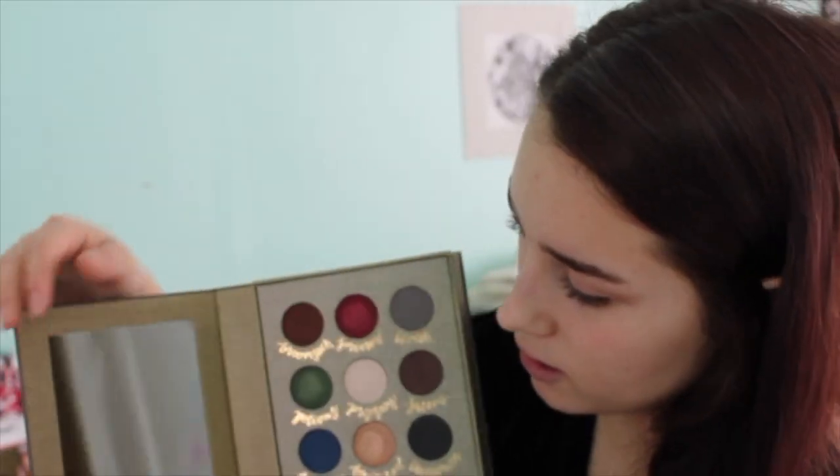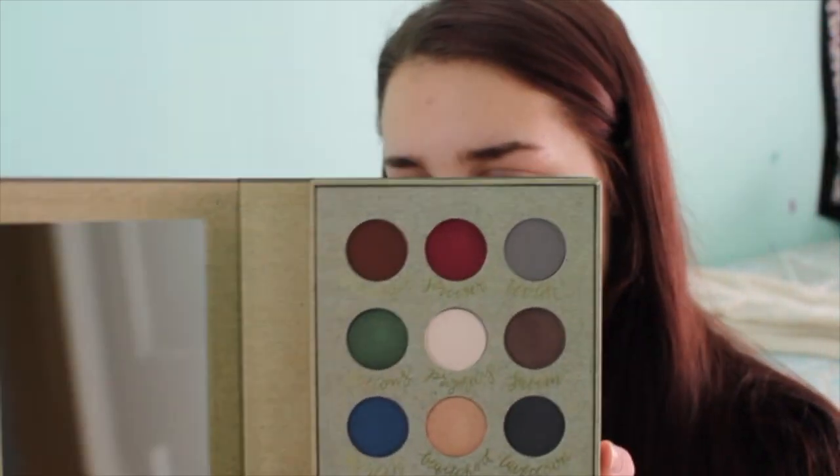Starting off, when it comes in the mail it comes in this nice fabric sleeve. The packaging is really nice — it's like an old vintage book, and on the back it lists all the names. It feels well put together, it doesn't feel cheap at all. It comes with this big mirror. I've already swatched some of these colors as you can see.